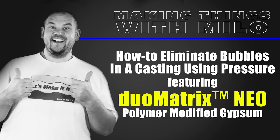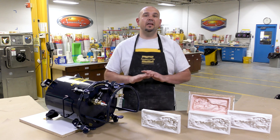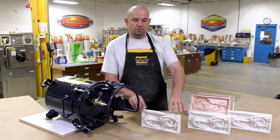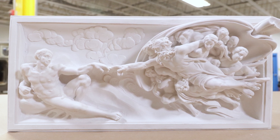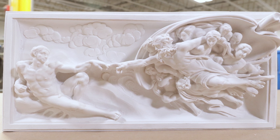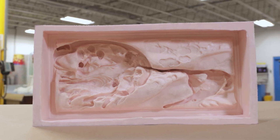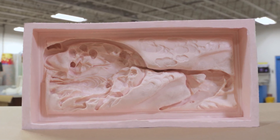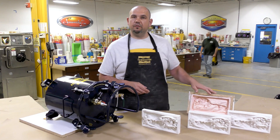In today's video, I'm going to show you how you can use pressure chambers and compressed air to eliminate any kind of air bubbles out of your castings. My project here today has a lot of fine detail that I'm worried the air bubbles are going to get trapped in and produce air bubbles on the surface of the finish. The mold itself has a lot of deep crevices and is very thin-walled in certain sections, so I want to make sure that the material I pour into the mold makes it into the deepest crevice.